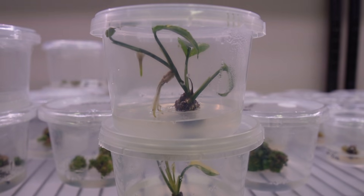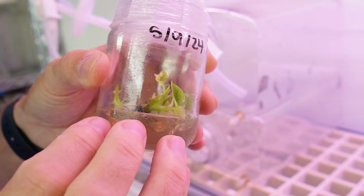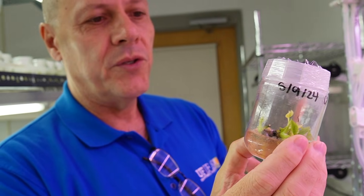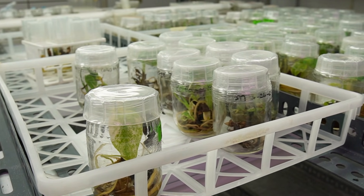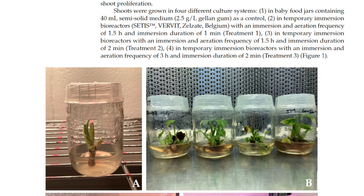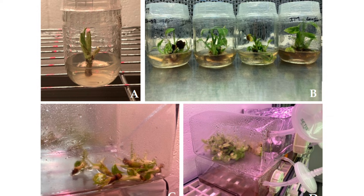At that point it would have been easier to just propagate these the old-fashioned way by sticking a node into some dirt. So instead of subculturing them into the same media — which contained one or two milligrams per liter of BAP — I made a new media that contains 7.5 milligrams per liter of BAP, which if this is not your first rodeo sounds insane. I went to meet with the University of Florida's ornamental tissue culture faculty and they told me that they had recently finished a study on the Monstera Thai Constellation and found that 7.5 milligrams per liter resulted in the best rate of multiplication. I will link their study below and I'll also be talking about it in my next video, which is a tour of University of Florida's tissue culture laboratory.